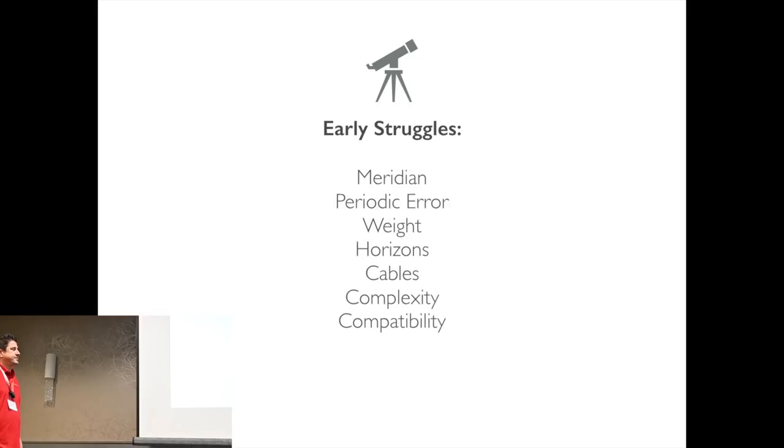When I first started, I identified some struggles. I was having trouble flipping at the Meridian, I was having issues with periodic error, and my gear was extremely heavy.